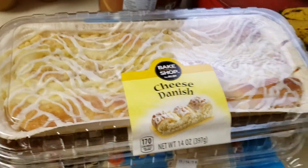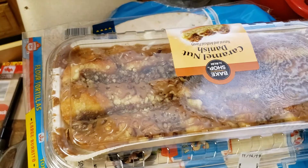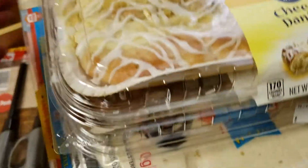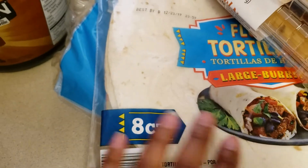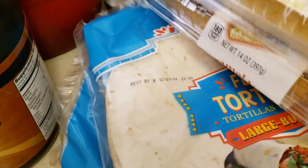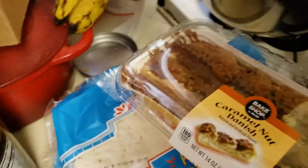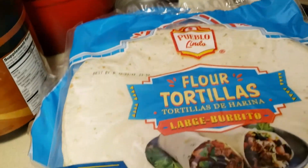Over here I have a cheese danish and a cinnamon nut danish. Underneath I have two eight-counts of the large burritos. So we can do like breakfast burritos, quesadillas, things like that. Here's a better look at that — figured we'd try that one and see how it goes.